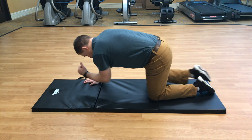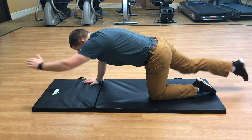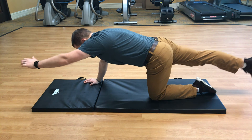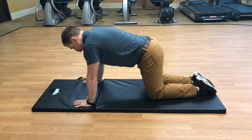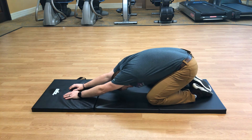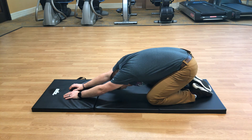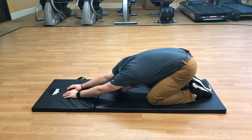Halfway there. One more. Very nice. Back to hands and knees, go into child's pose — hips all the way down, extend arms in front, big inhales and exhales. Give you 15 more seconds of rest.